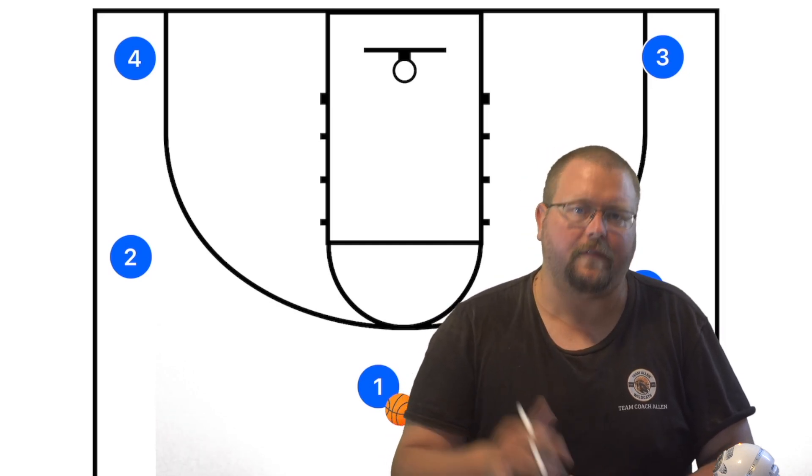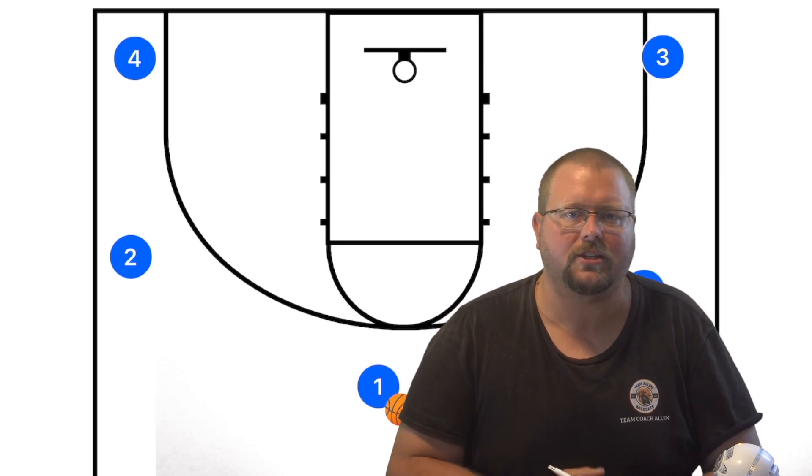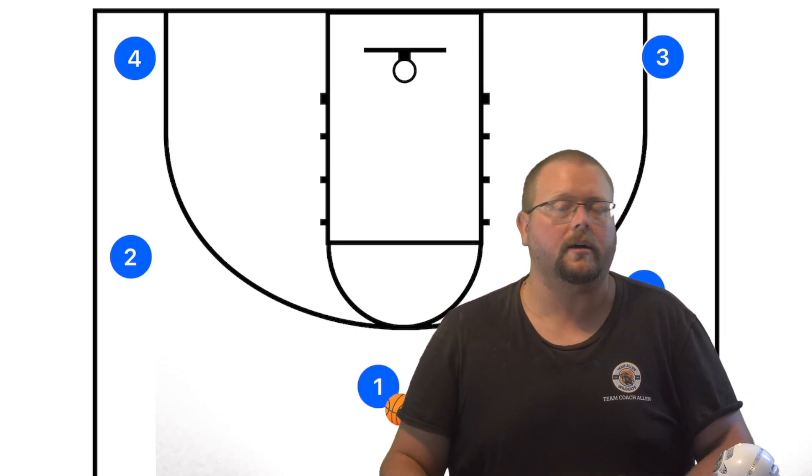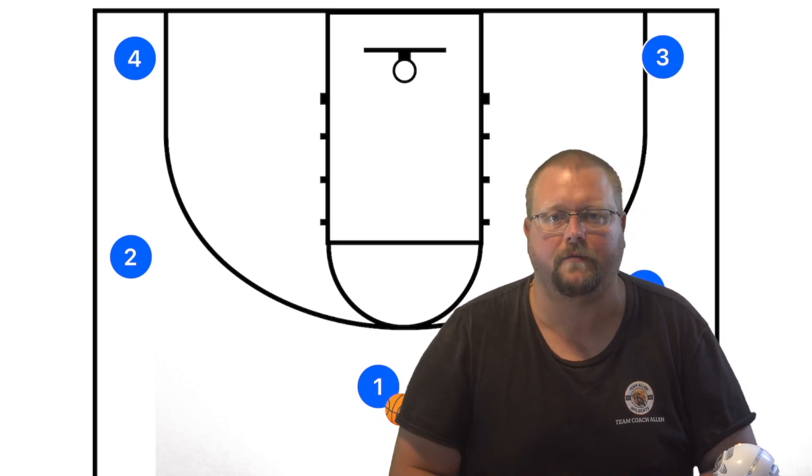Definitely go check out my complete guide to the five-out offense and my deadly defensive strategies — both linked in the description below. Hit the like button, subscribe, and I'll see you in the next video.